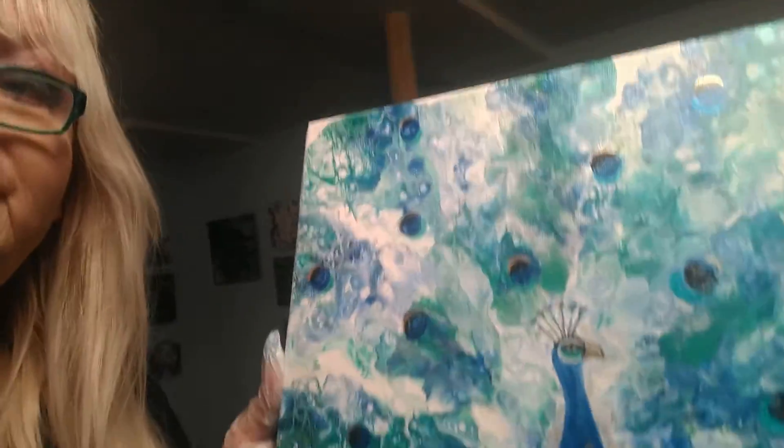Welcome back to Babe's Art Class. Today we're going to do a beautiful abstract, very colorful and energetic floral. But before we start on that, I want to show you the results of the last video I did on the beautiful peacock.